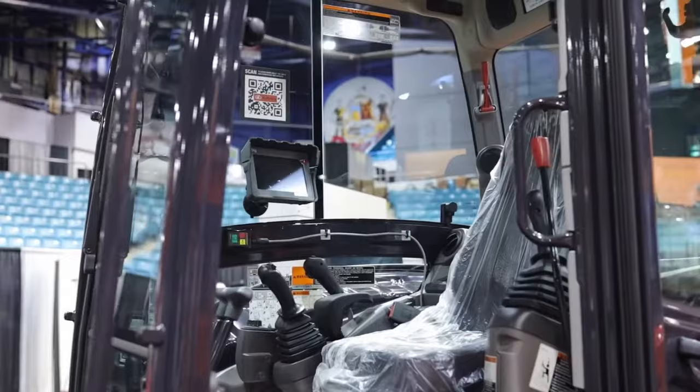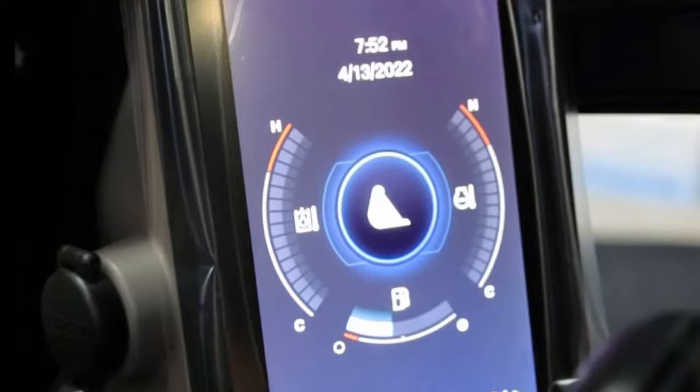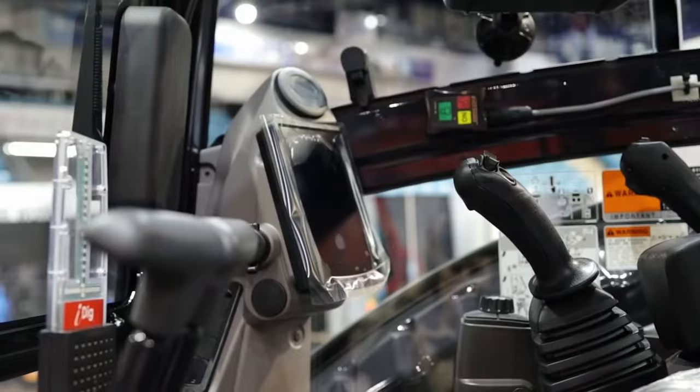Inside, it's now going to have a display screen. The nice part about the display screen is that you can now log exactly what your operators are doing, how long they're in it. You can use it for maintenance, for billing, anything like that — especially rental companies, it's going to be a big benefit for you. You can also adjust the flows for your hydraulics right inside this screen, which is going to be extremely convenient — you don't need to get the dealer out every time to do it anymore.